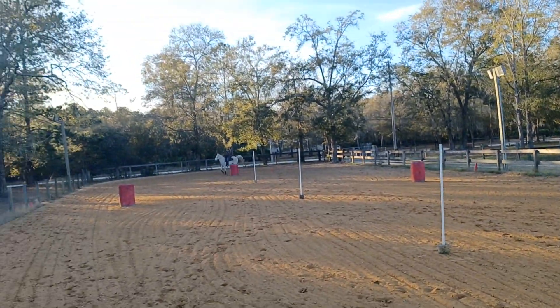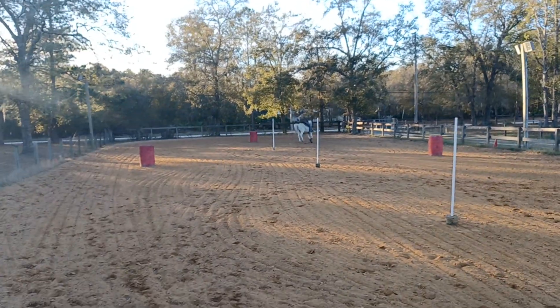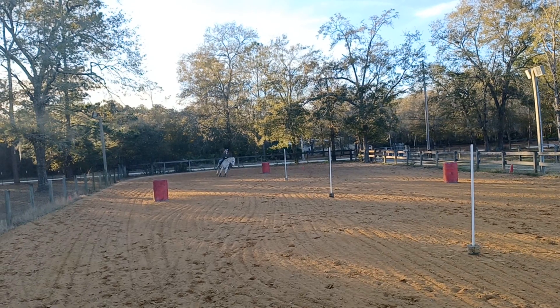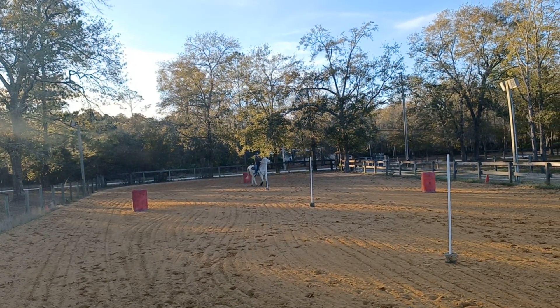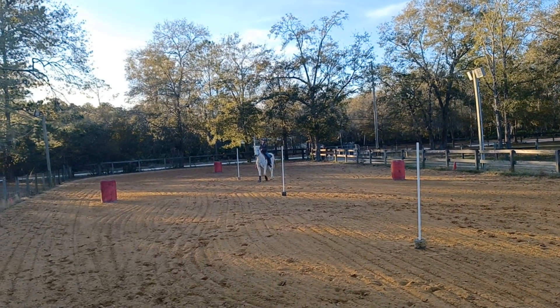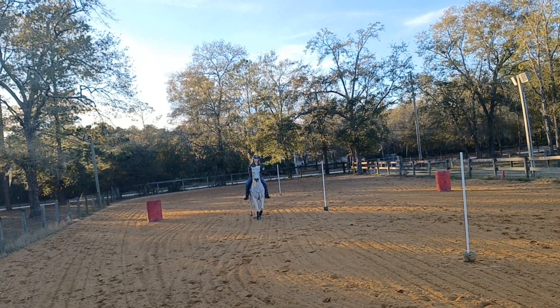Woohoo! Great. Good. Trot your weave through. Trot. Tell him good boy, easy. Good boy, easy. And really feel like he's moving off your leg. Nose and shoulder. Good. Now move him out. Look at the outside tracks. Look way out.